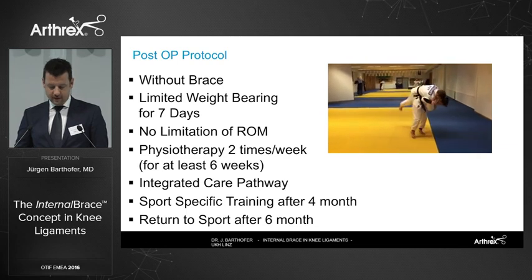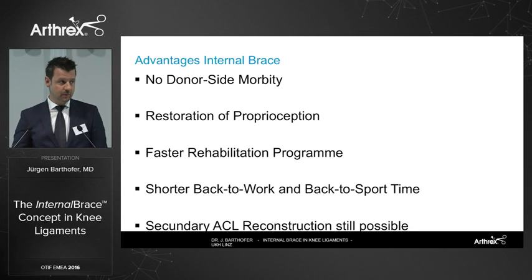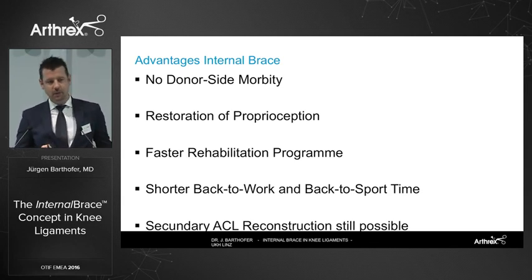The advantages of the internal brace technique in our hands are: no donor site morbidity, restoration of proprioception, faster rehabilitation, and a shorter return-to-work and return-to-sport time. When I started the technique, it was important for me to know that a secondary ACL reconstruction is possible at any time using any method — you don't need to fill up a bone hole, so you're free in your choice.